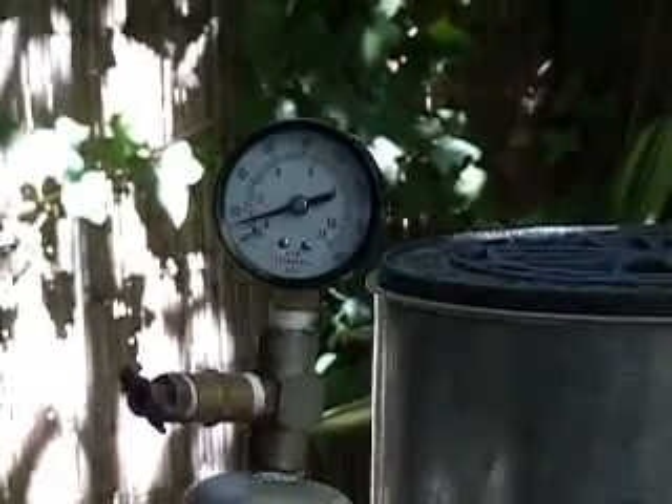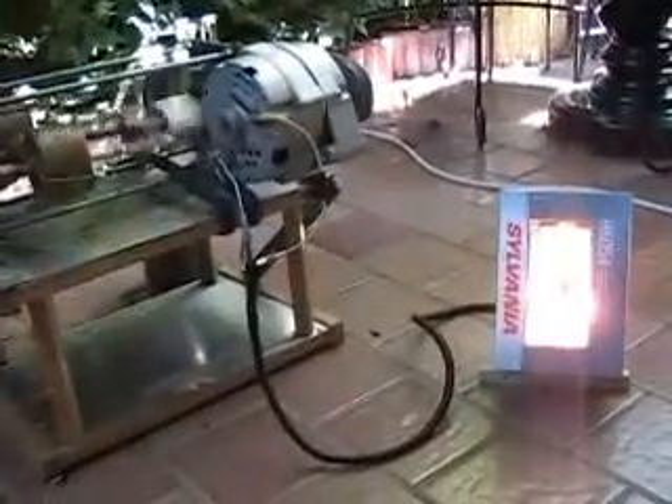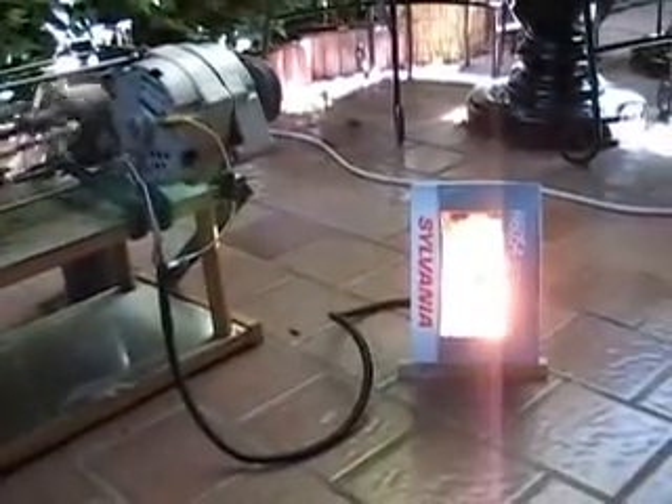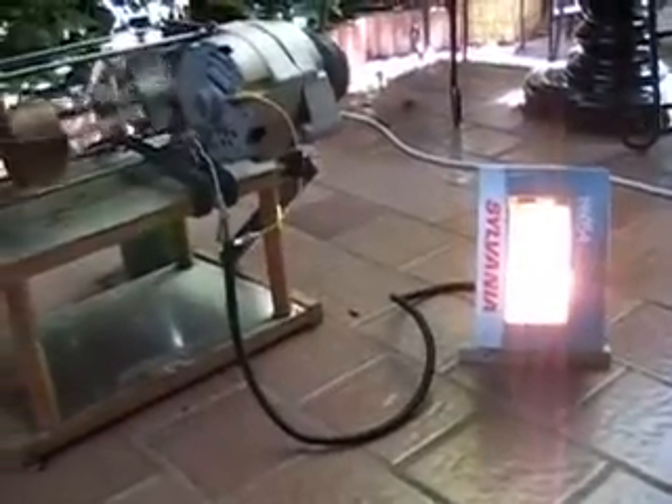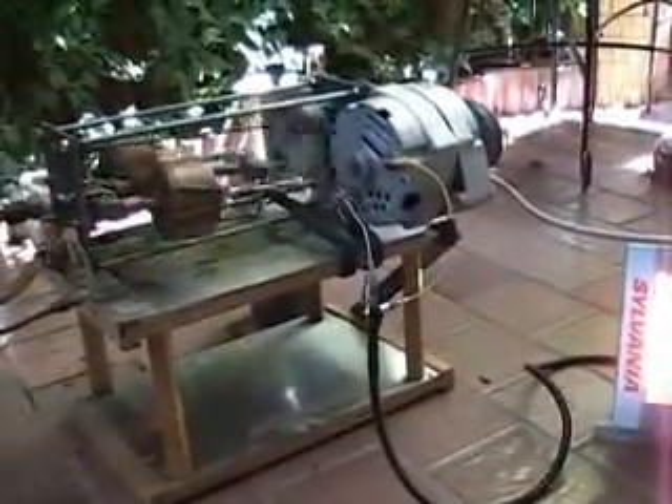It's running a light — a 12-volt auto headlight. This could be charging a battery or connected to the grid and run the meter backwards. The boiler has no pressure vessel that can explode, so it is very safe.